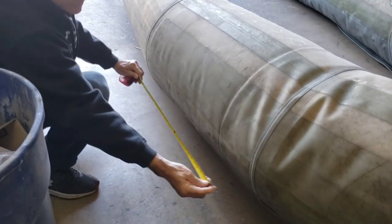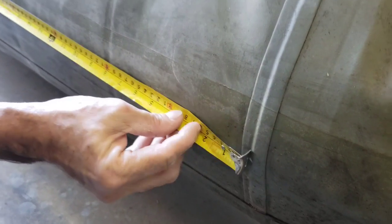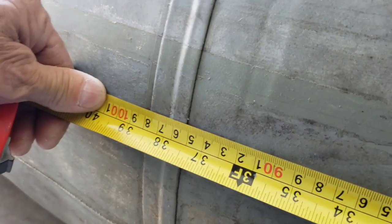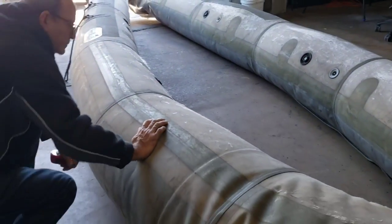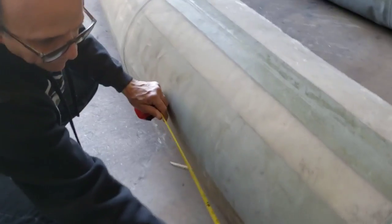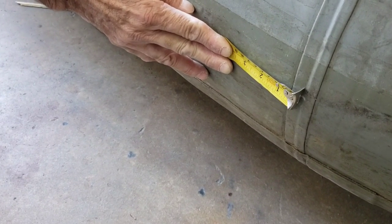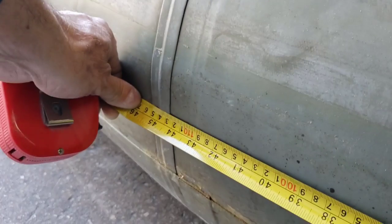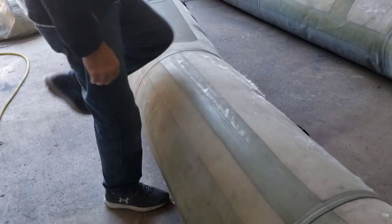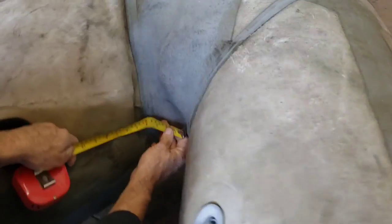It's longer. Now the second seam to the other seam — see where we're measuring from — this is approximately 38 inches. Now let's do the last one and then we'll do the inside seam so you guys can see. We'll call this one 'B.' This one is approximately 45 inches.